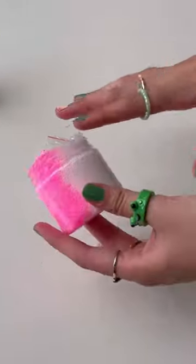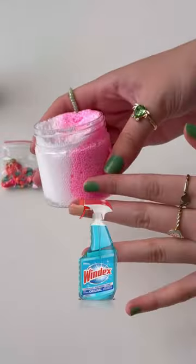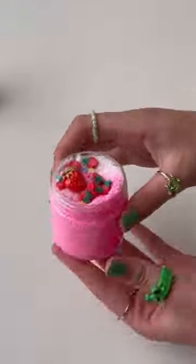So I thought the slime was gonna smell like strawberries, but instead it smells like cleaning supplies. Maybe that just means it's a clean slime. I'm loving the toppings though.